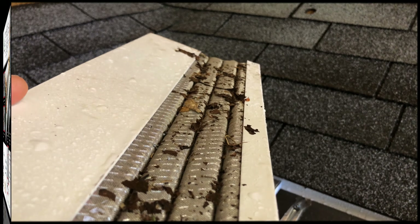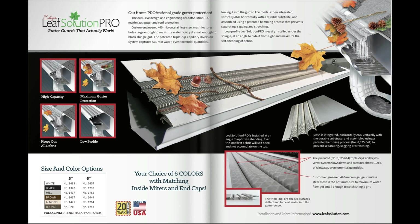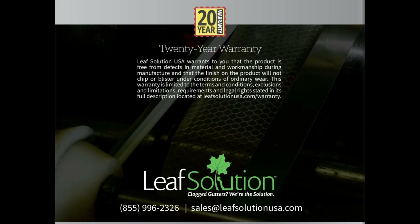The LeafSolution Gutter Guard panel comes in multiple sizes and colors, and we stock all the accessories you will need to install our complete system. Check out LeafSolution.com for more information, and thanks for watching!